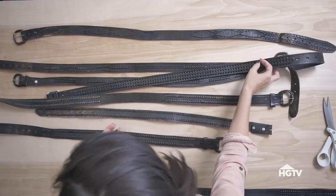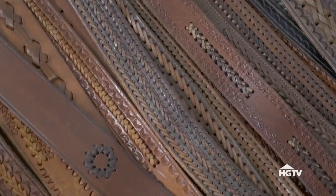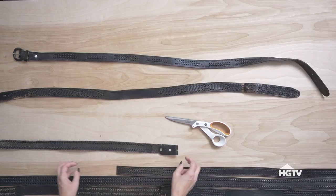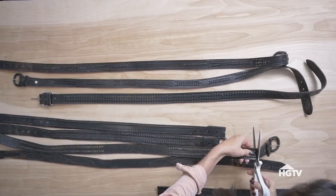The first step is to lay out the belts in an order and a pattern that you like. I'm going with an ombre effect, light to dark. I'm placing the belts that are the same width together on the same row. Cut the buckles and the ends as you go.